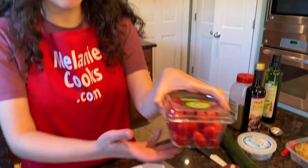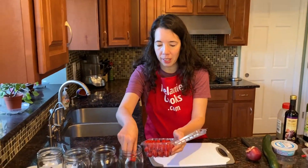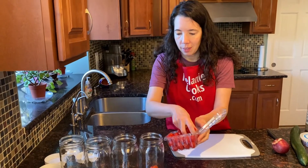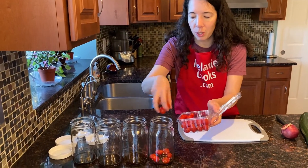Next we're going to add cherry tomatoes. We don't need to chop them, and because they're whole they stand up well to the dressing and they will keep the other ingredients from getting soaked with the dressing.